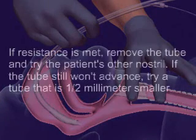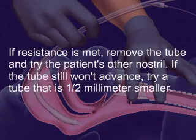If resistance is met, remove the tube and try the patient's other nostril. If the tube still won't advance, try a tube that is one-half millimeter smaller.